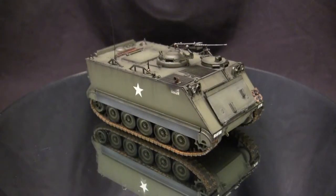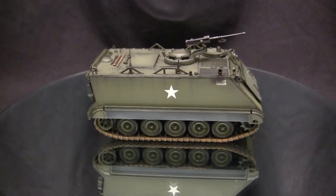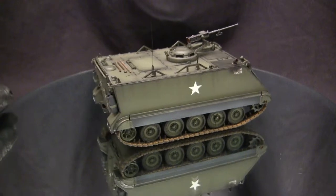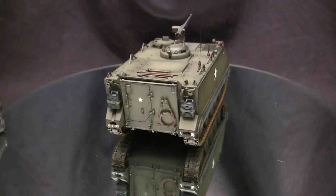To get this video started, let's take a quick walk around this model. This vehicle is the ubiquitous M113A1 APC. If there was ever a tracked vehicle that closely resembled a dumpster, it'd be the U.S. Marine Corps LVT-5, but the M113 is definitely a close contender.